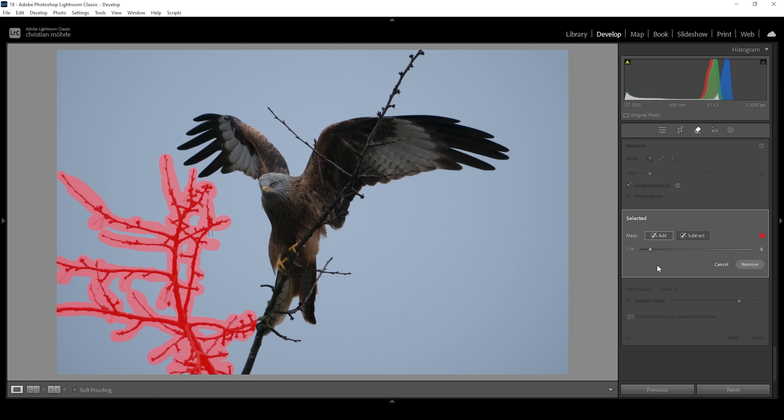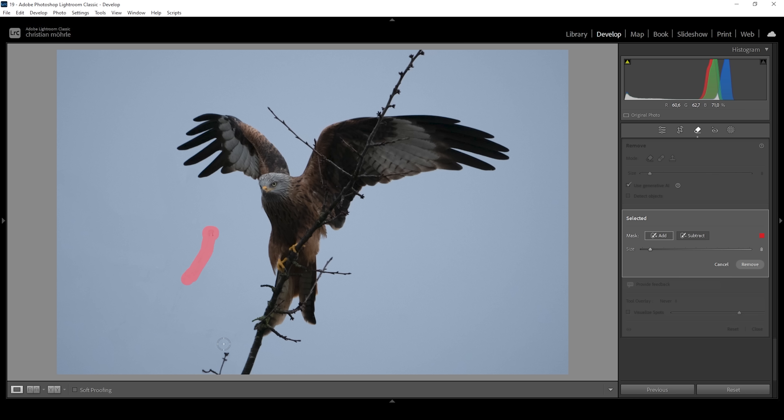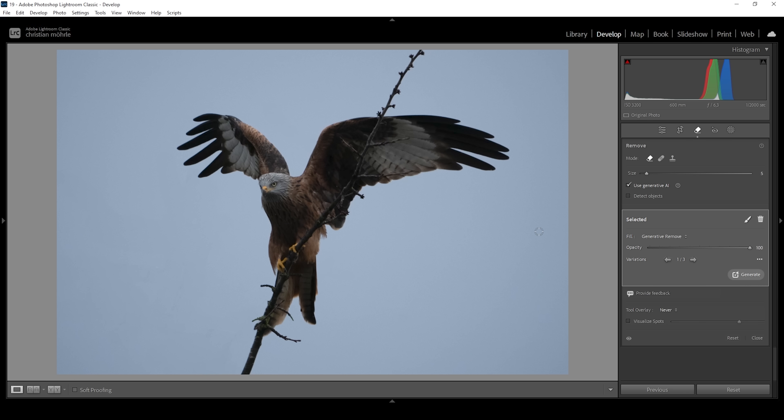Once we've made our selection, all we need to do is click on the remove button right here. Lightroom will give us different variations in case it might not look clean enough. You can see there's some shadow left over, so I want to go through all these variations looking for a clean version. That's looking quite okay, but we still need to clean up some more. I'm just going to brush over all these leftover things one more time, and I also want to get rid of this tree branch overlapping our subject. Let's see what Lightroom will do — click on remove. All right, that's looking perfect.